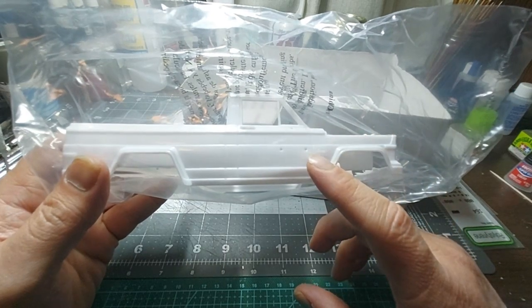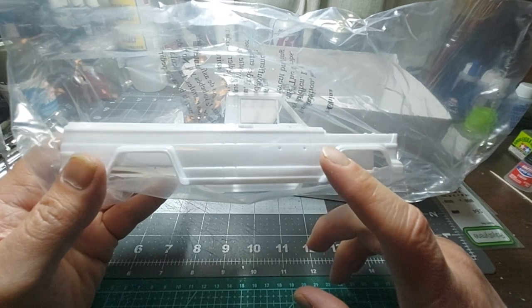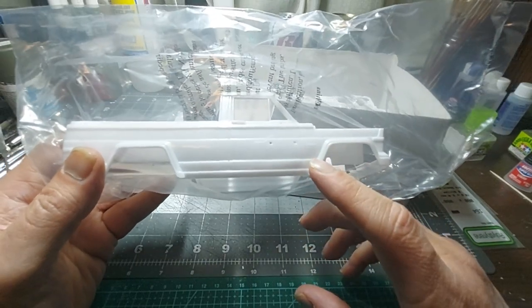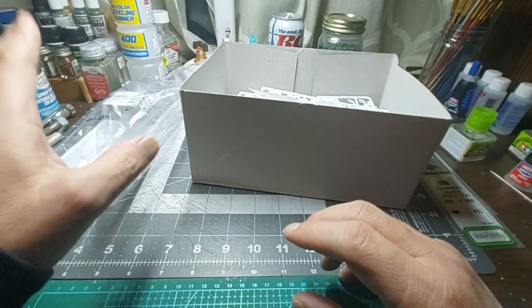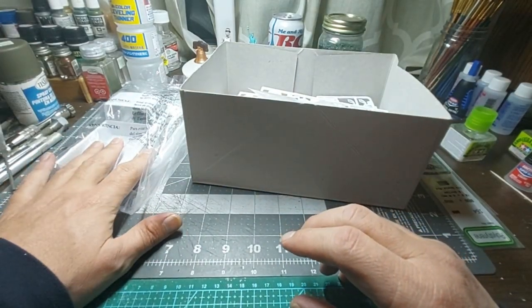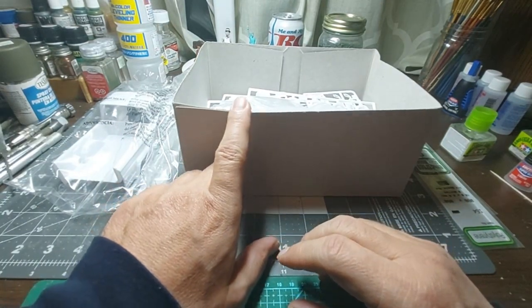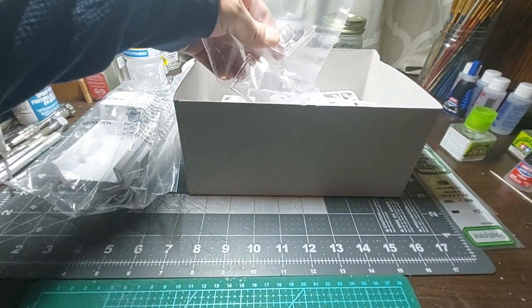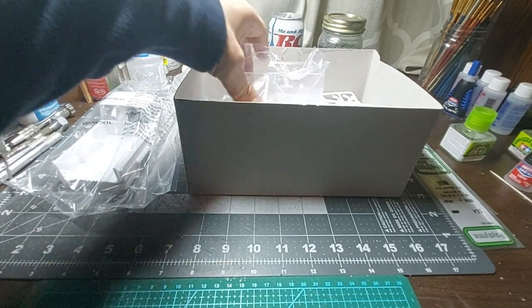I did notice one discrepancy — not in the instructions, but on the box. It says 'highly detailed V8 engine.' Well, the Honcho did come with a V8, but the model kit actually comes with a V6. There's a little discrepancy there, but it's neither here nor there since I'm not concerned about it — it's all going to be about the exterior.